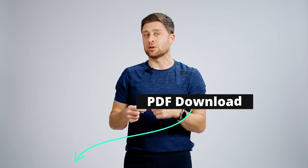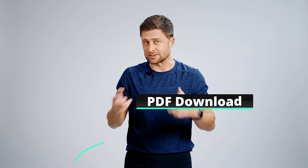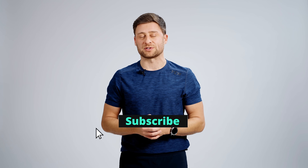Stay tuned to the end — I'll show you a stretch and walk you through specific techniques. Click the link below to download a PDF referencing everything we'll talk about, as well as a photo tutorial. Also hit subscribe to support the channel.